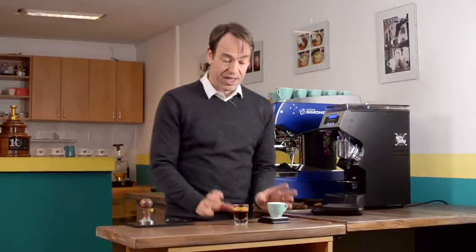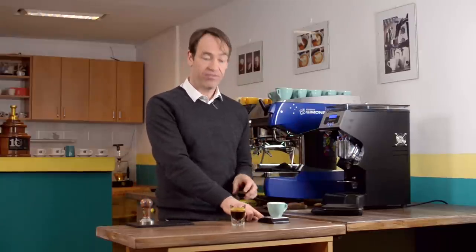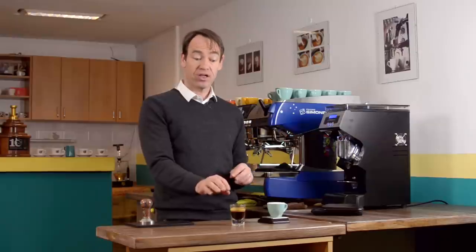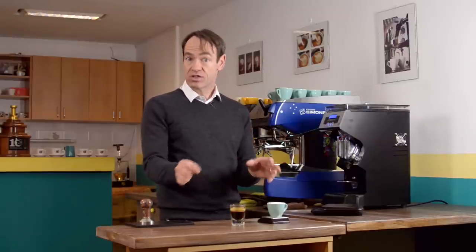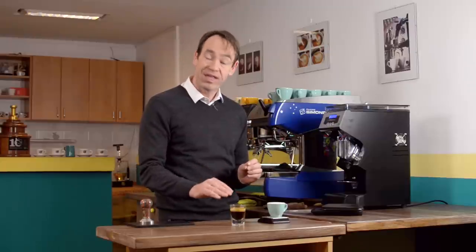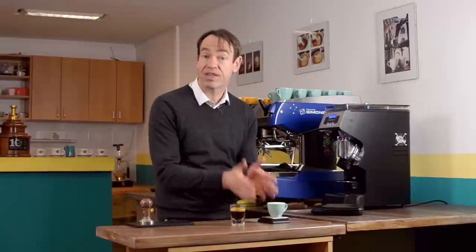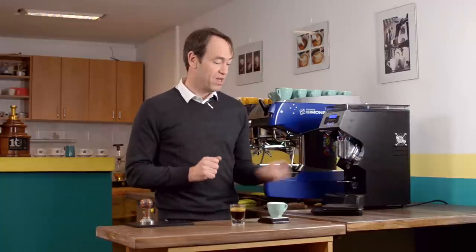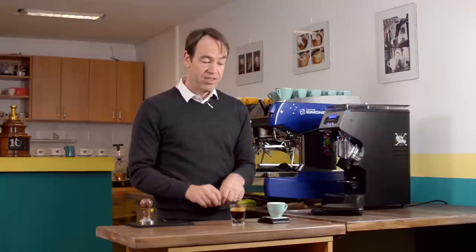I can either look at it with my eyes in the shot glass, or I have a number from the scale. I find it much more reliable to have the number, because when the coffee is very fresh there is lots of gas and a big crema, and when the coffee is not so fresh there is less crema, less gas, and it's smaller in the cup. Also, when I'm looking at things by eye it is more subjective, but when I'm looking at something on the scales there's a specific number.